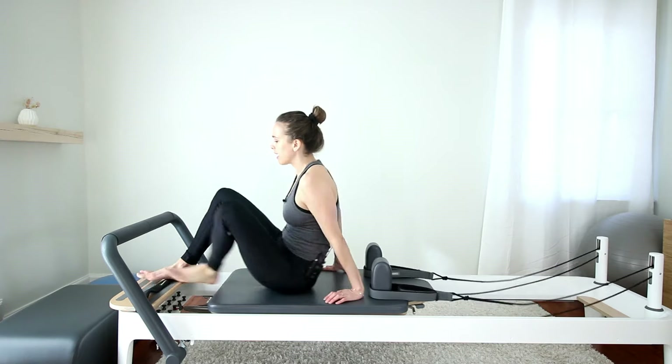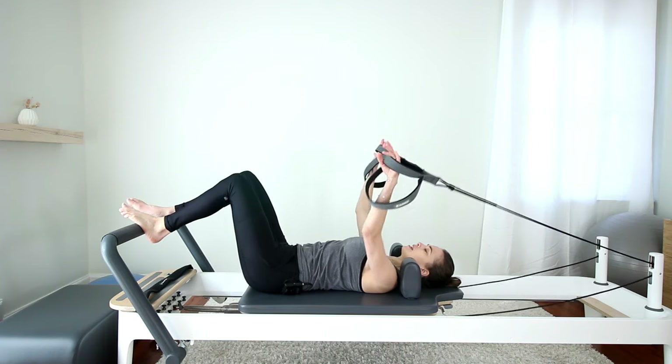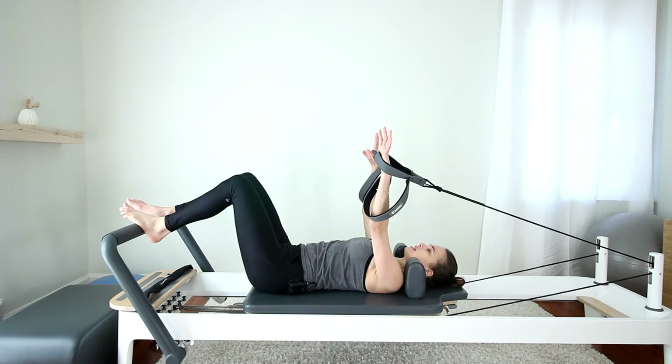I'm on one red spring — that's one heavy spring. The bar is just up high. Go ahead and lie down on your back. Headrest can go up or down, whatever you prefer. Hands in the short loops, arms up to the ceiling.